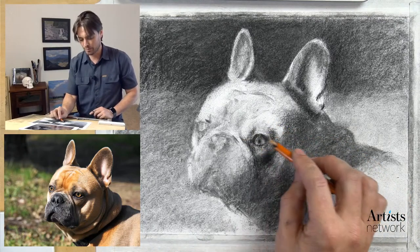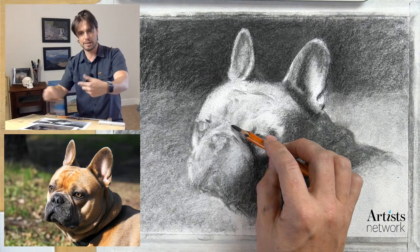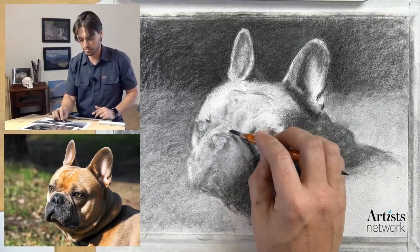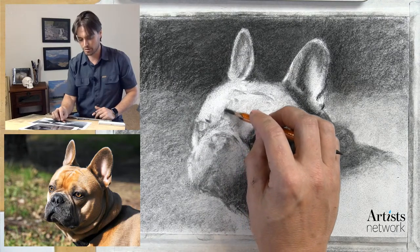Before I refine that I want to move across and work my way across - as I make my marks I'm doing a mental check-in to see where I am in relation to other aspects of the dog.